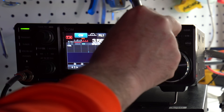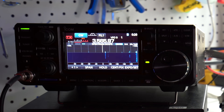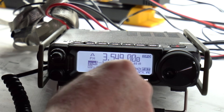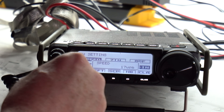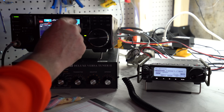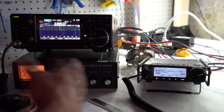CW key speed on the 7300: right there, 15 words per minute — that easy. On the 891, I'd go function — wait, function — okay, find speed: 17 words per minute at 1650 Hz. It wasn't too bad, but you can see the delay. On the 7300, I can just punch it right here. The menus are way easier on the 7300 for the most-used things: key speed, CW, power setting.